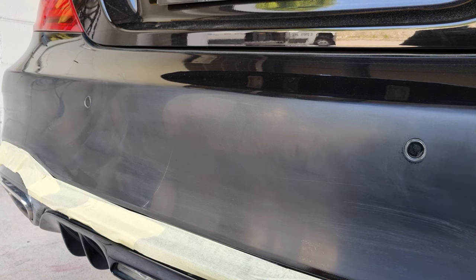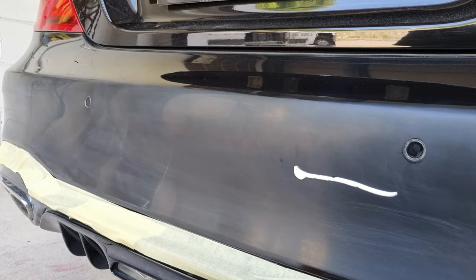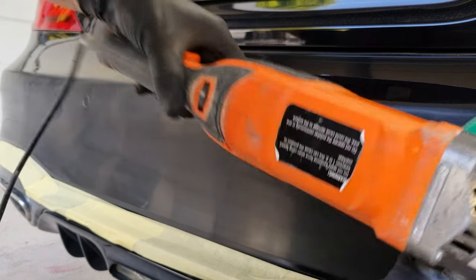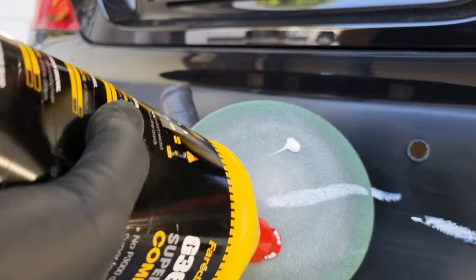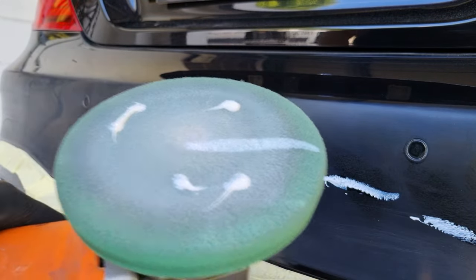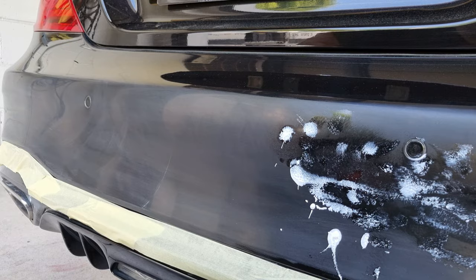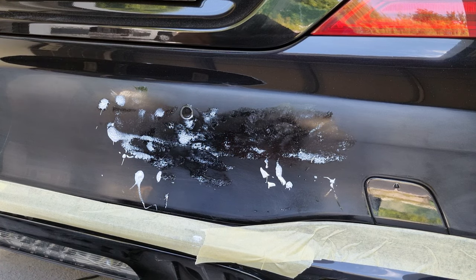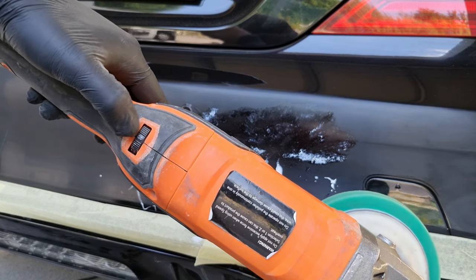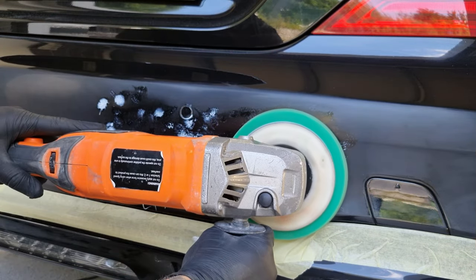There are different ways of applying the polish — sometimes I'll just put a bead on like that and dab it around, but what detailers recommend is to spread it around properly first. Okay so we're going to start polishing now with the compound. Use a low speed at first — most of these machines are variable speed so just keep it low and get a feel for it until you're comfortable.